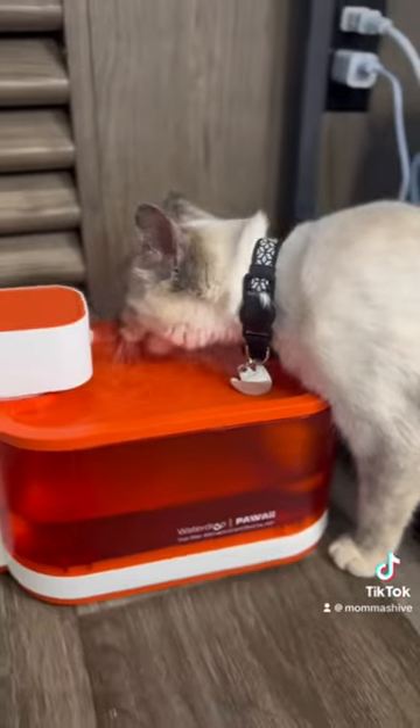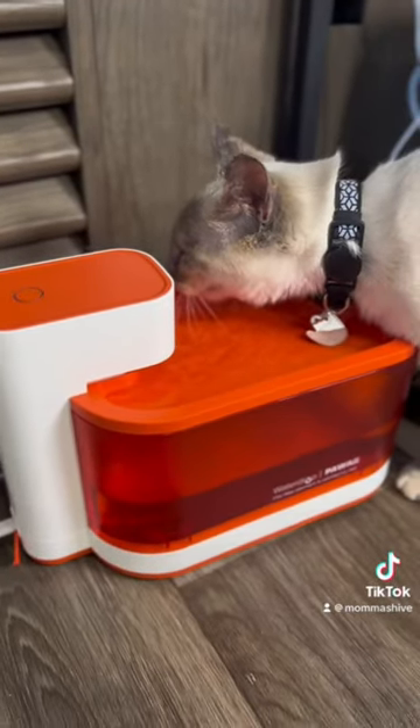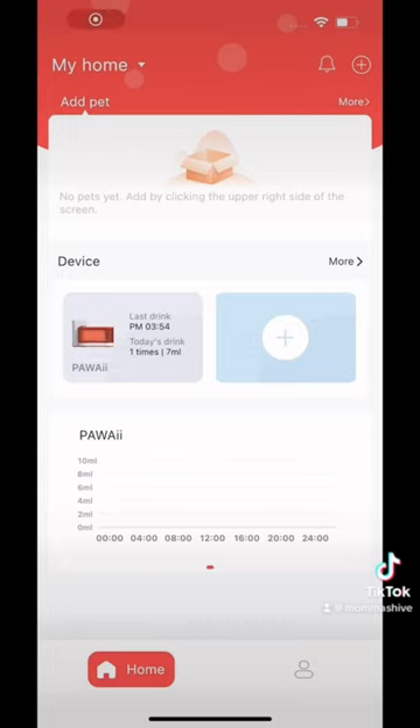I put it up in all of two seconds, and my cat came running. I'm very shocked at how fast she was drinking and how long she was drinking for, because I've never seen her drink like this, so I knew it was immediately working. I've heard people talk about water fountains and how unnecessary they are for cats, and now I understand.